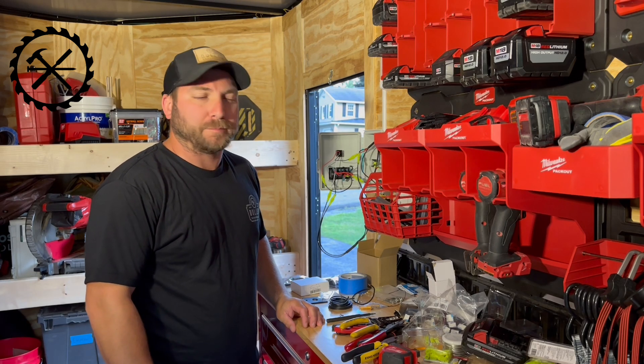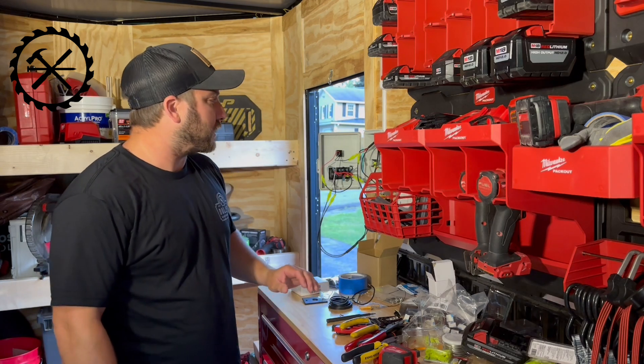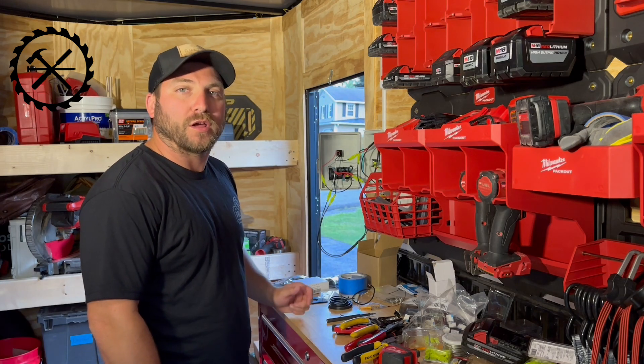How you guys doing? This is Derek Dillon Woodworking. In this video, this is going to be a little bit different than our typical videos. I'm going to be showing you my work trailer and the lighting system that I have for the work trailer.